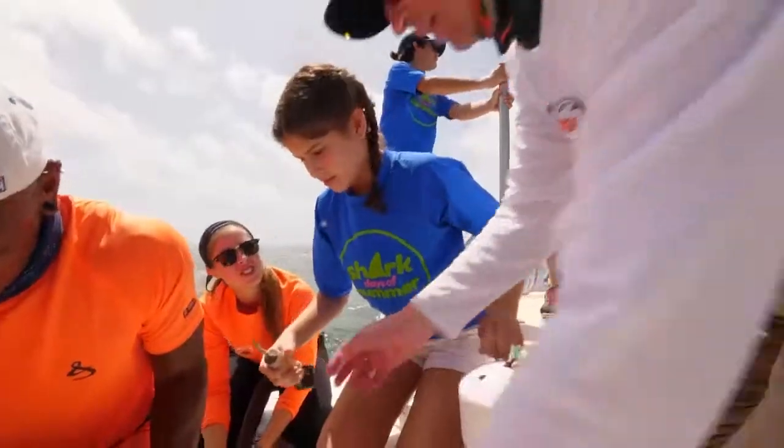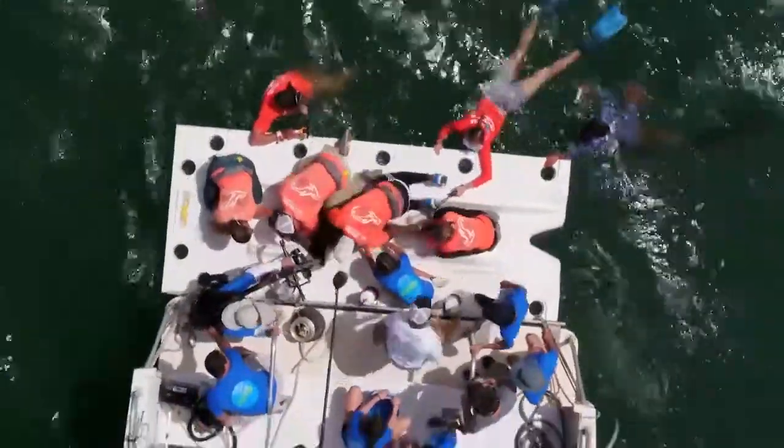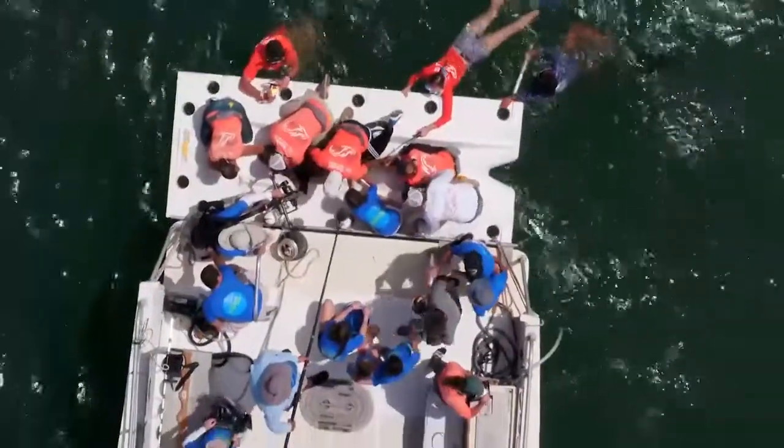Next, we take a tag which has a unique barcode that we can then use to identify that animal if we capture it again or if someone else captures it.